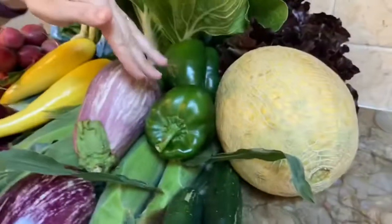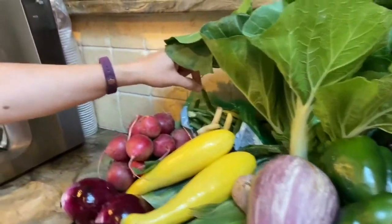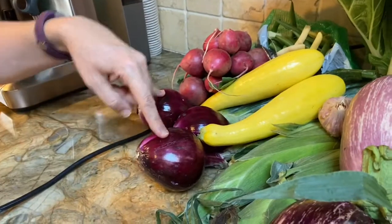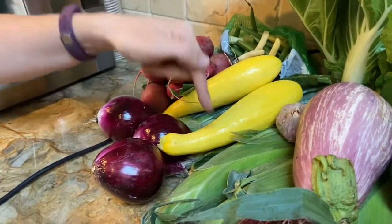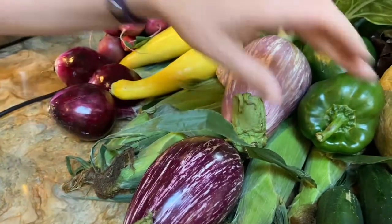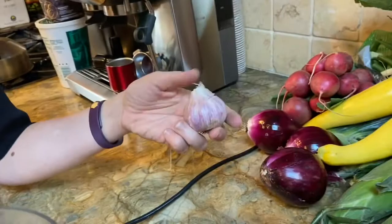Hi everybody, it is week 13 of Veg Out with Sylvie. In today's CSA we have a melon, some green peppers, some bok choy, some mixed beans, some radishes, some fresh red onions, some yellow squash, some more corn, some eggplant, some cucumbers, and we have some garlic.